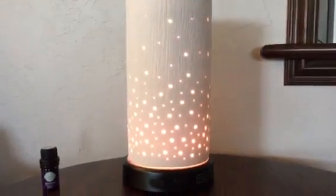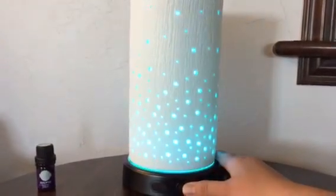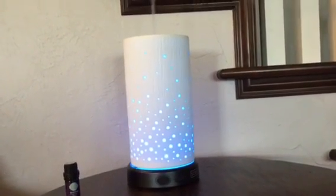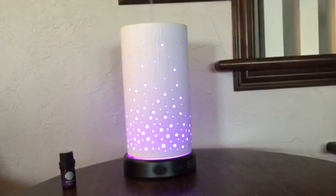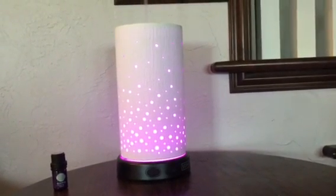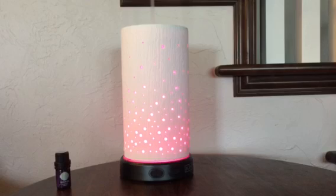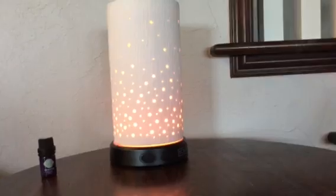Push it again and it goes off. Now if you hold this button for one and a half seconds, the LED lights come on and it will actually change colors — rotating through several different colors. You can see it's turning from blue to purple. Now it's like a pink color, and then what's next might be an orange or red-orange. It does cycle through all the different colors.